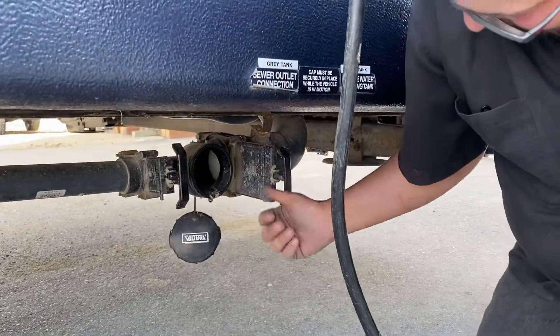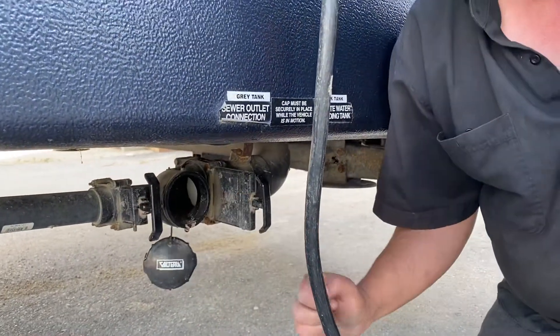Right here is your gate valves. You hook the hose up to here, pull the handles, and that'll drain your tanks.